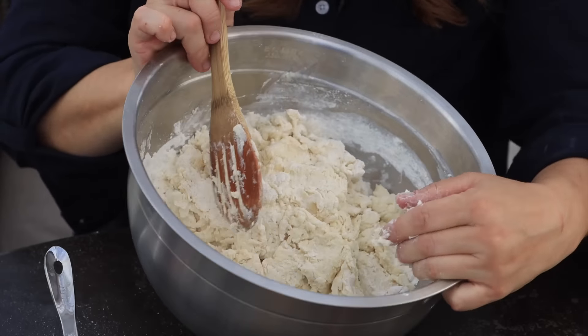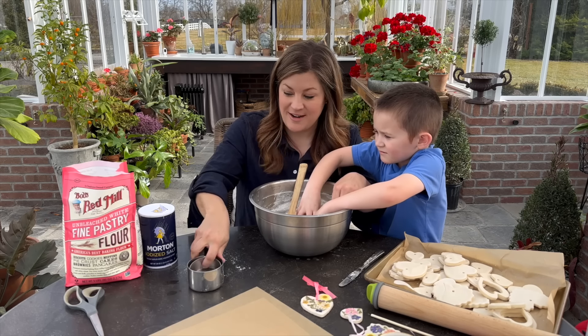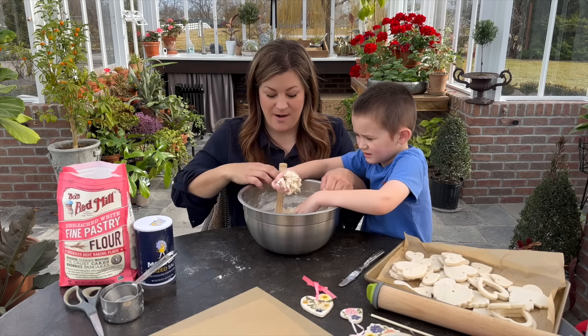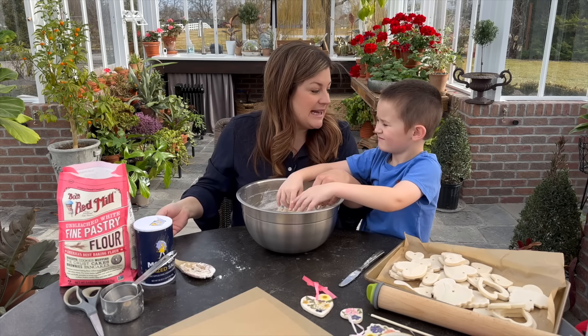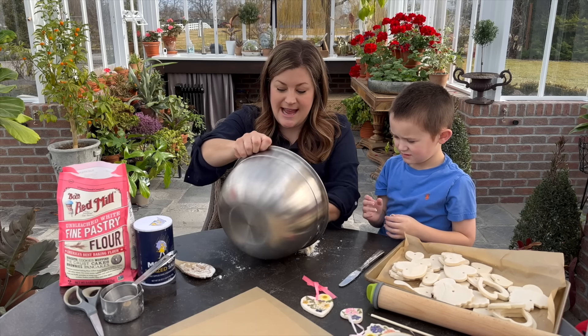At this point, even though it's not all incorporated, we're going to pour it out onto the table so that we can knead it with our hands — that's the fun part. The word 'knead' has a special spelling: K-N with the silent K.